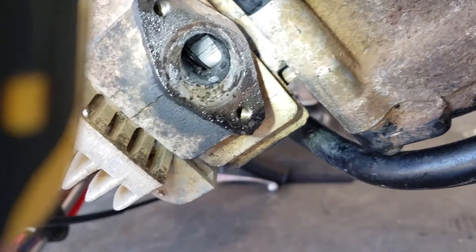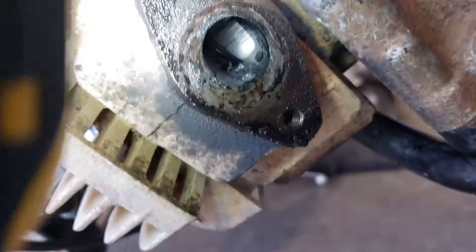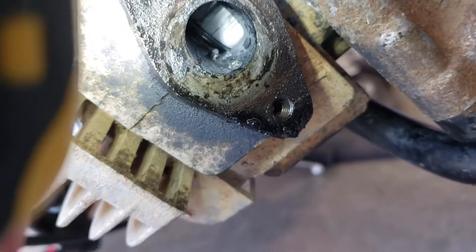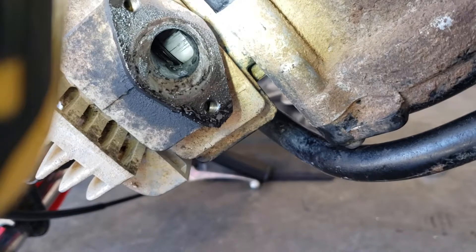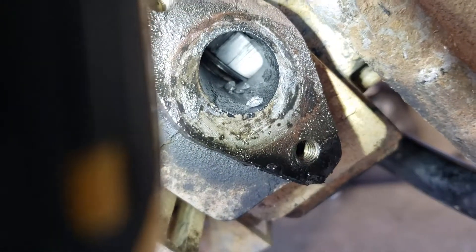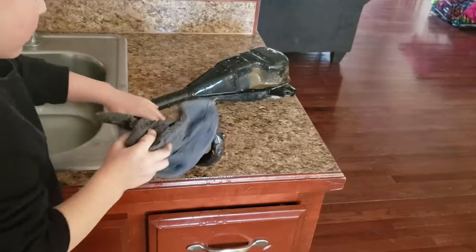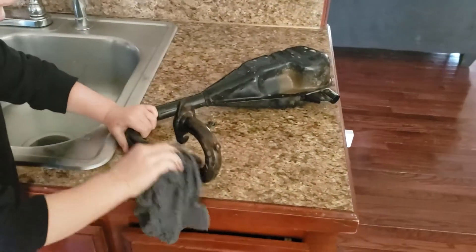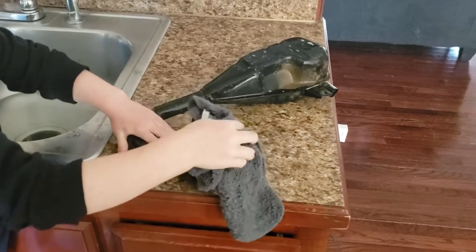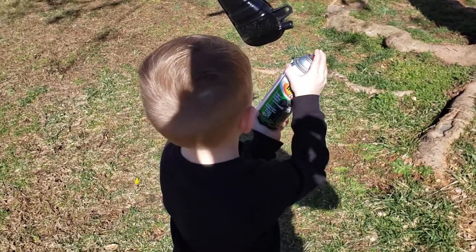Once we removed the muffler from the motor, I propped it up on its side — I saw another gentleman online on YouTube doing the same thing — and I wanted to check to see if there was any scoring on the piston. I did notice on the exhaust port there were these small little metal pieces that appeared to be welded to the inside of it.